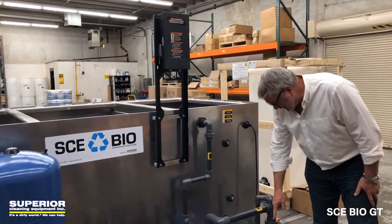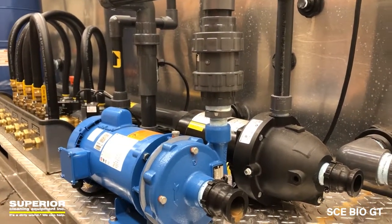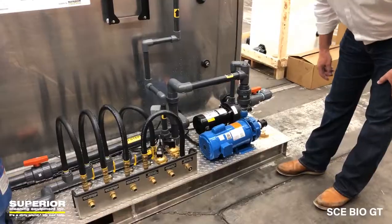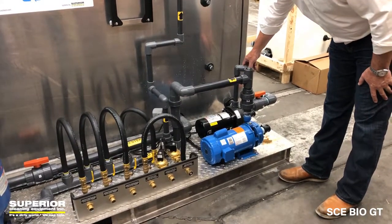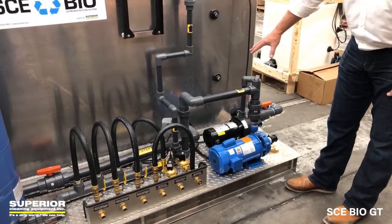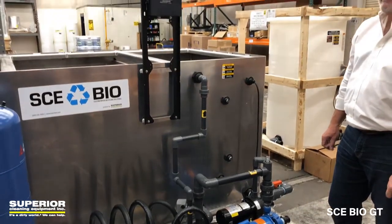Here is your transfer pump — totally enclosed, fan-cooled motor pump. You've got your PVC fittings, all Schedule 80. Everything is available right there in front of you for service. Really a beautiful setup.